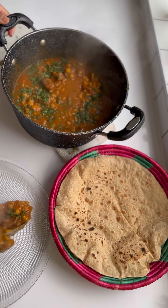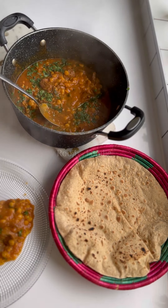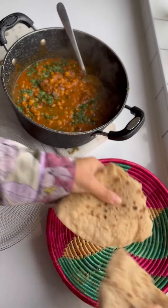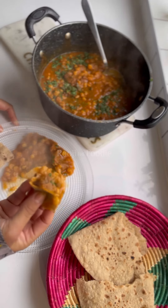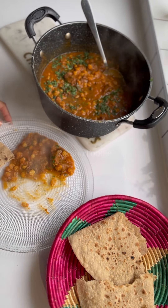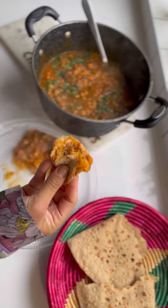Once you've cooked it on both sides, you can take it off the flame and serve it with your favourite curry. And trust me, it's absolutely delicious — such a soft and fluffy roti. I absolutely devoured it with this chanadal gosht. Let me know if you enjoyed this tutorial and if you would like a recipe for the chanadal gosht in the comments below.